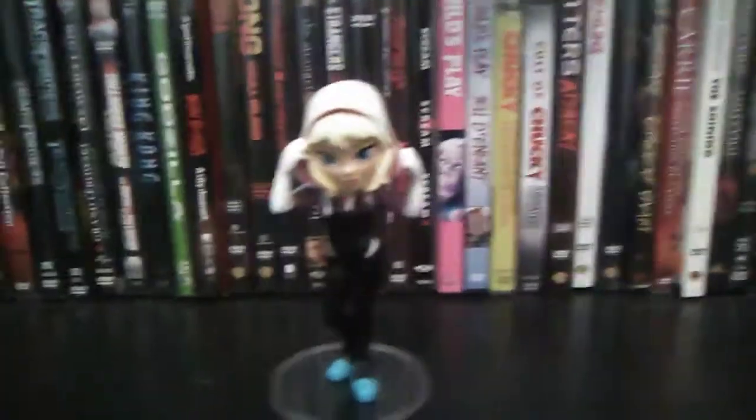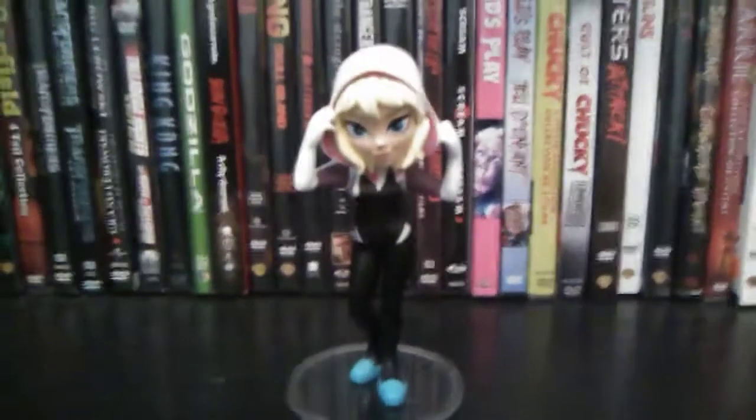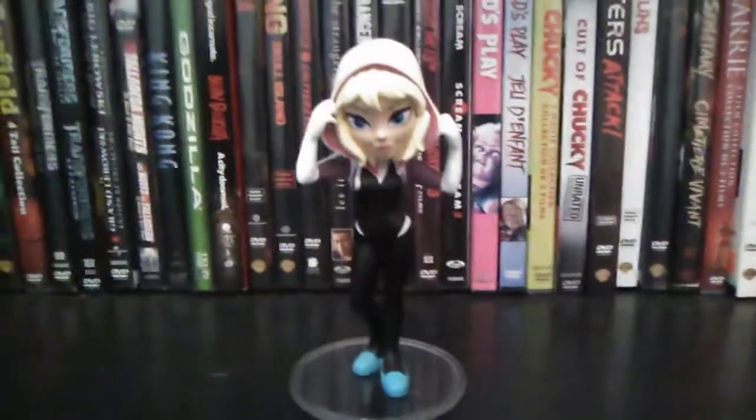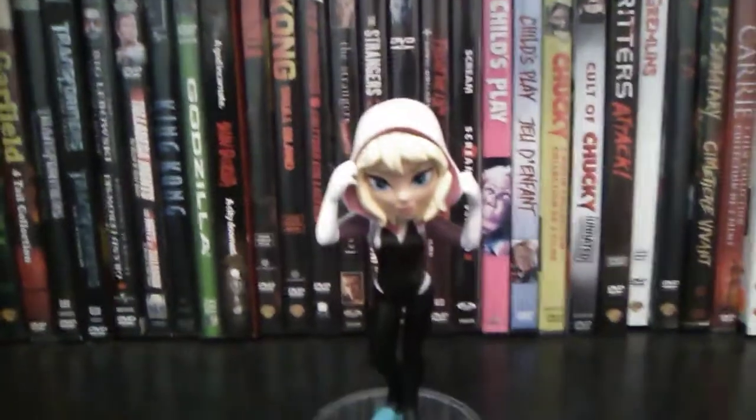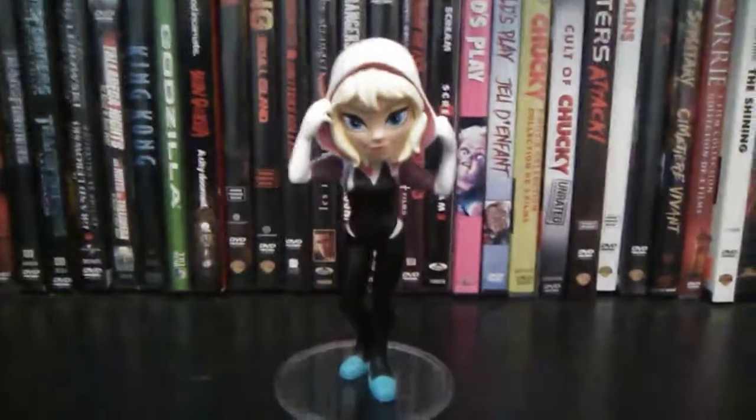You can get all of these at either Safeway or EB Games. I'm really excited to get my hands on the new Dark Phoenix that just came out. Pretty cool.